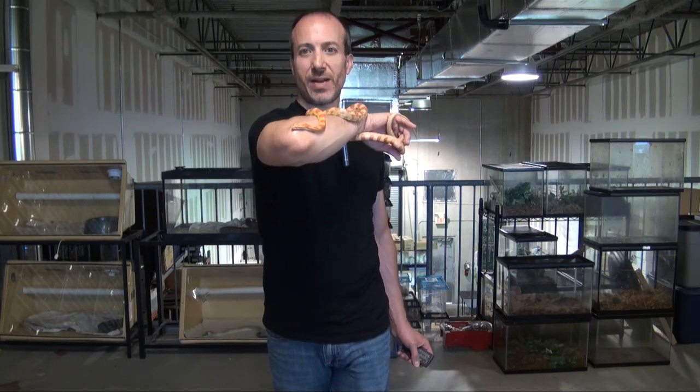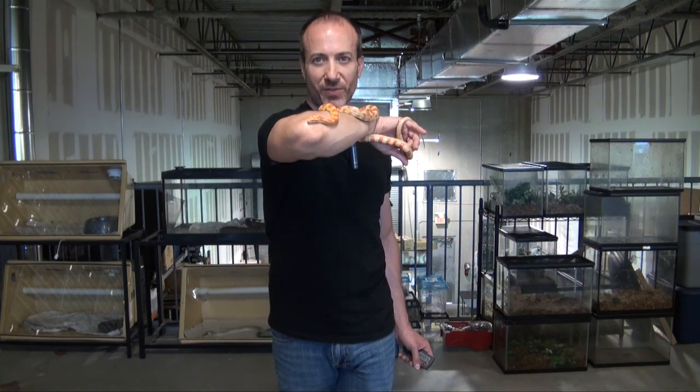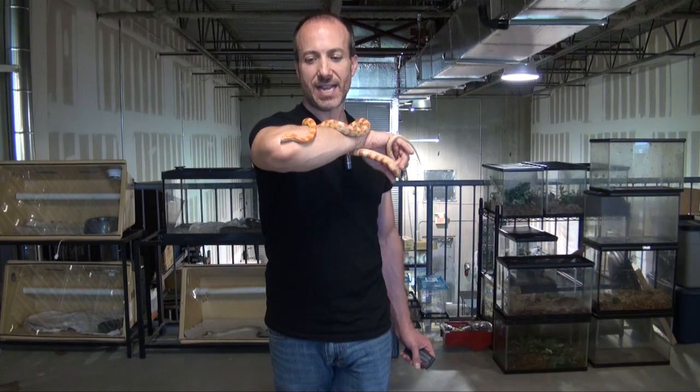This is my friend who actually just had his one-year birthday this month. I am Steven the Pet Man, and we thank you for watching.